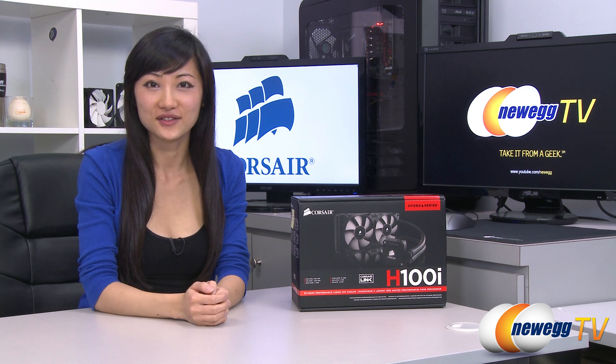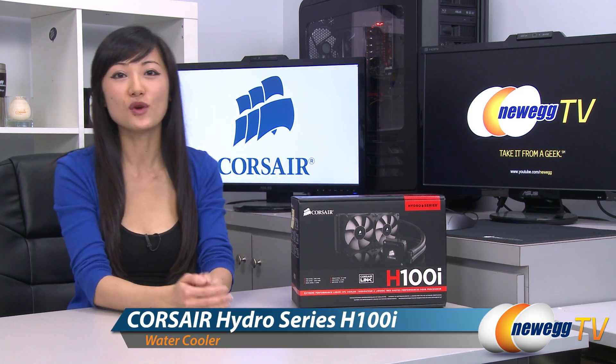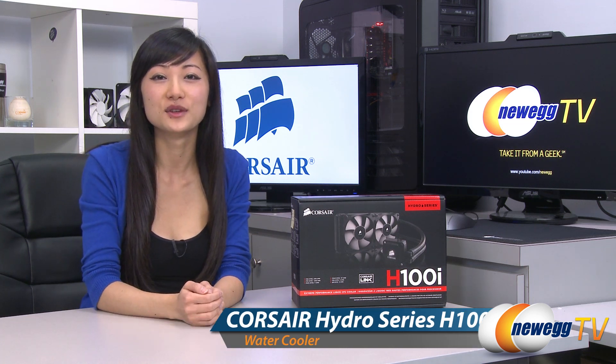Hey guys, Joanne here with Newegg TV. I'm here to do an overview on this Corsair Hydro Series H100i closed-loop liquid CPU cooler.